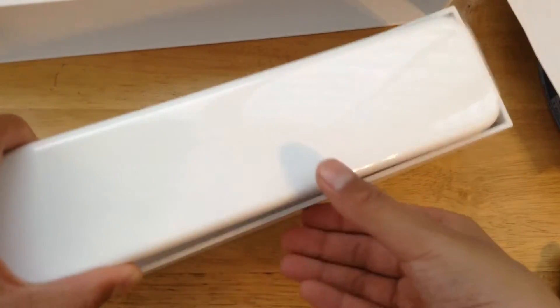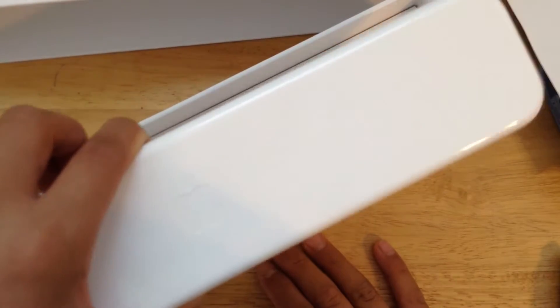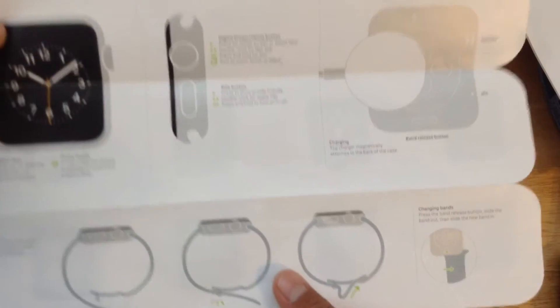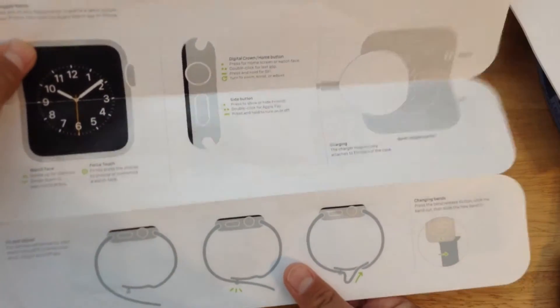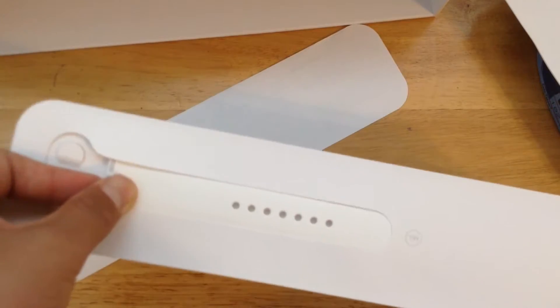Now it does come with this hard Apple hard plastic — this is actually where the watch is included, but we will take a look at that later. We do have instructions. It's designed by Apple in California, of course made in China. We do have the Apple Watch instructions on how to charge it and how to put it on your wrist. And we do have the large model for the band that is included.